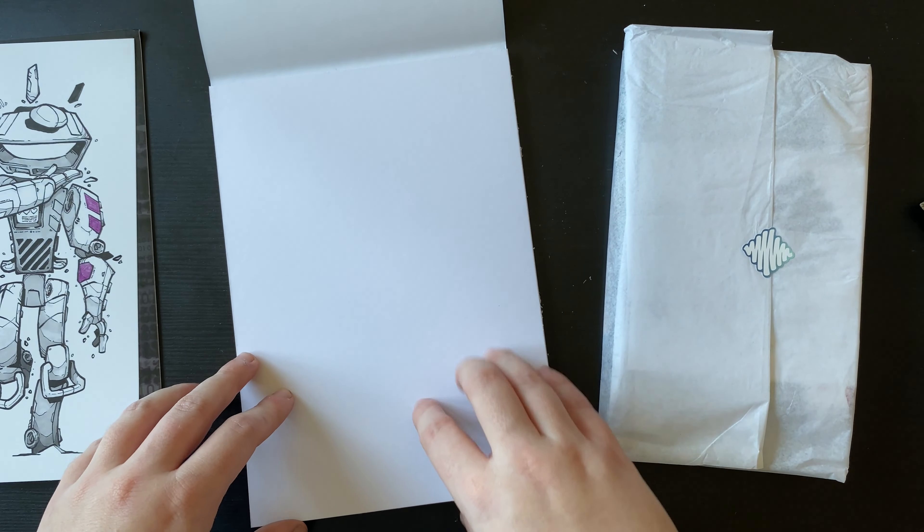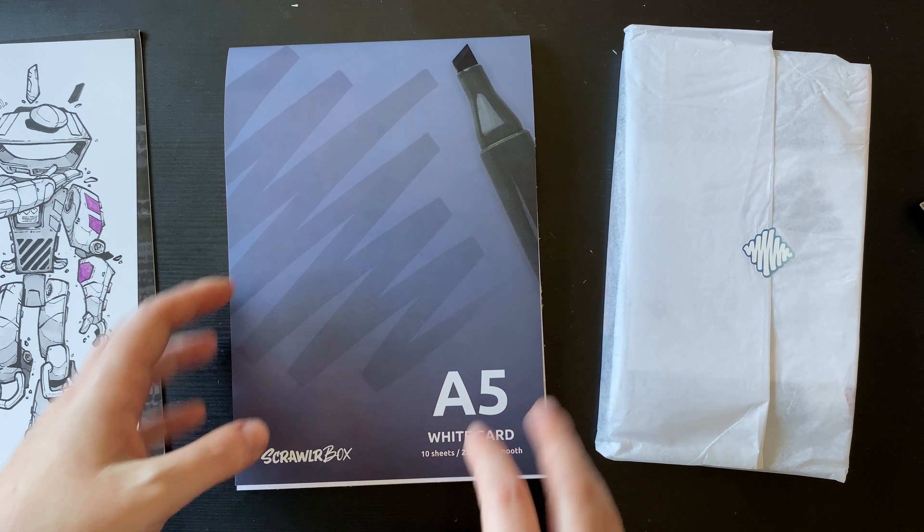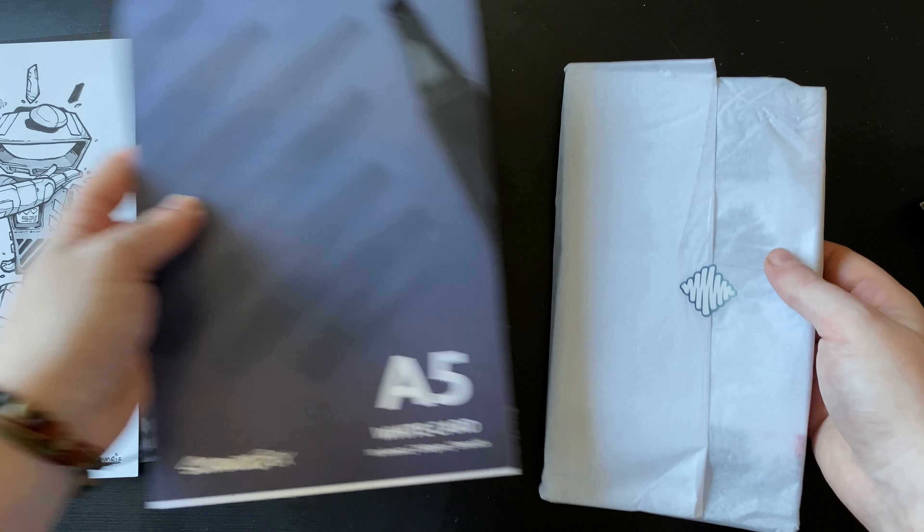I always check out these featured artists because they're always wonderful. We have some A5 white card, smooth. So it's not the marker paper you'd usually get, but it could still be markers — I'm still holding out for markers here. Okay, let's get into the actual supplies.